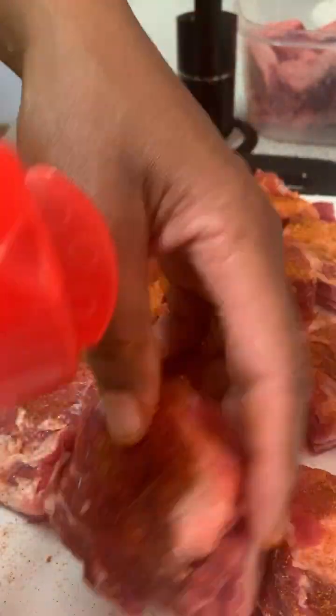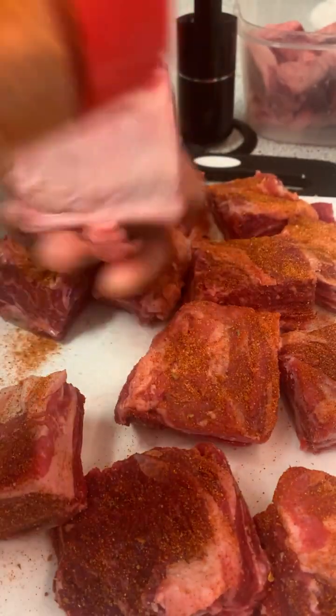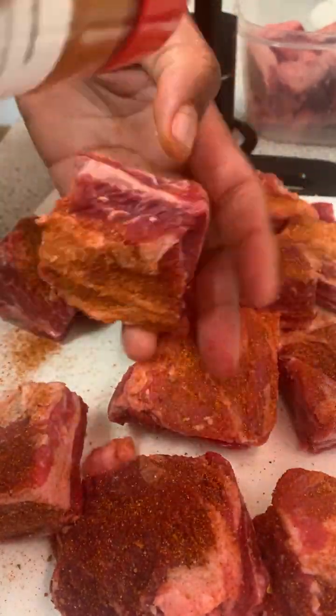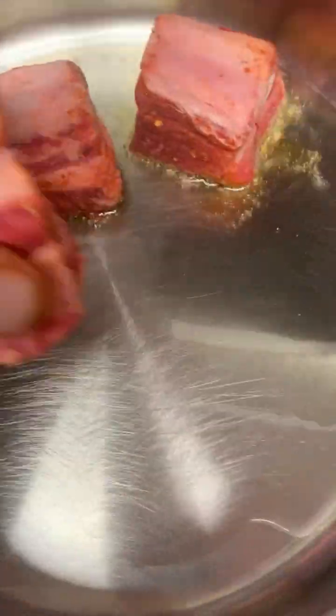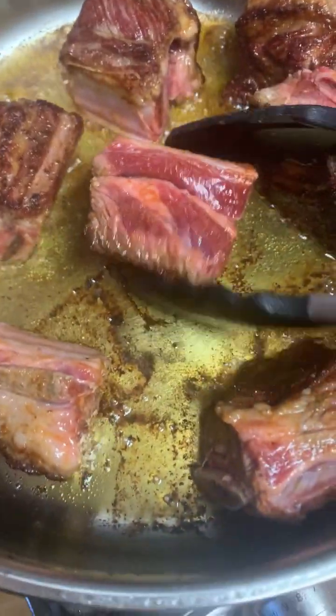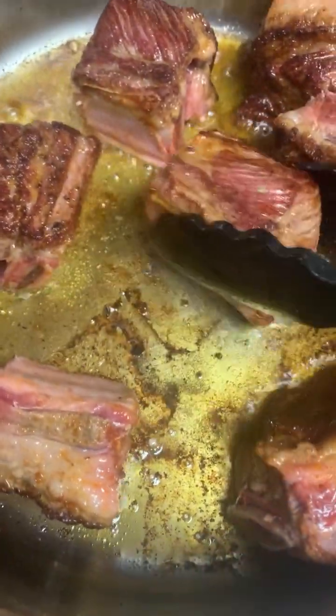Next, you want to season your short ribs. I'm using my smack and rub — you can use whatever seasoning you like. In a large sauce pot, you're going to add some olive oil, and we're going to pan sear our short ribs to lock in all that flavor so they'll become nice, tender, and juicy. Make sure you brown all sides just like this.